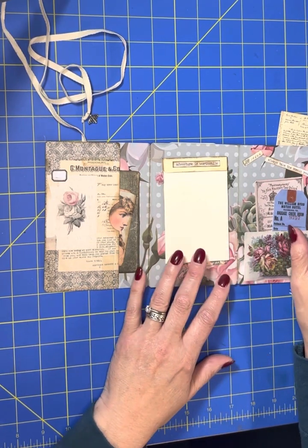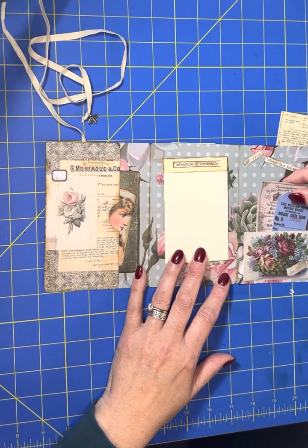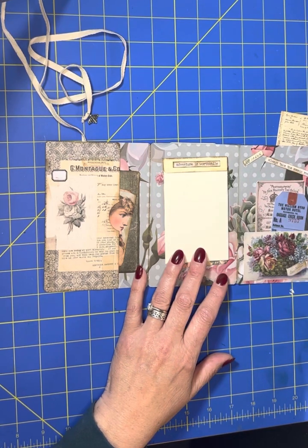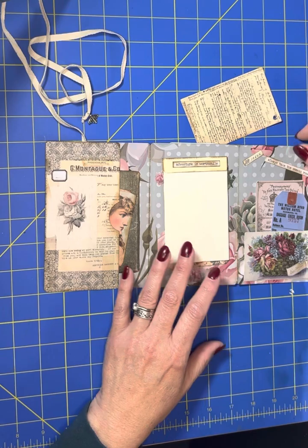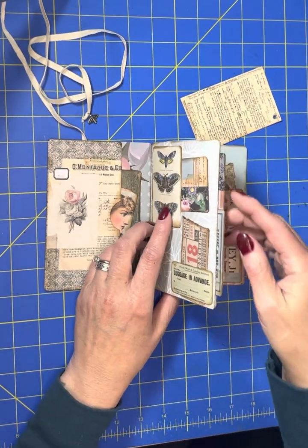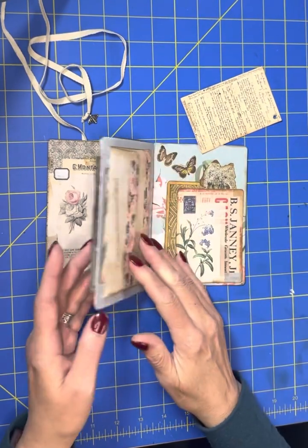"Always take the scenic route" — it's another Tim Holtz saying. There are a couple little journaling cards in here and this pocket is open on the top and the side, so whichever way you want to use it. And right here on the edge, I left it open, so I have a couple journaling cards in there.